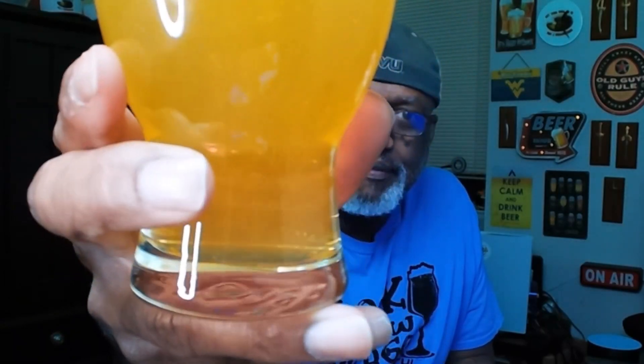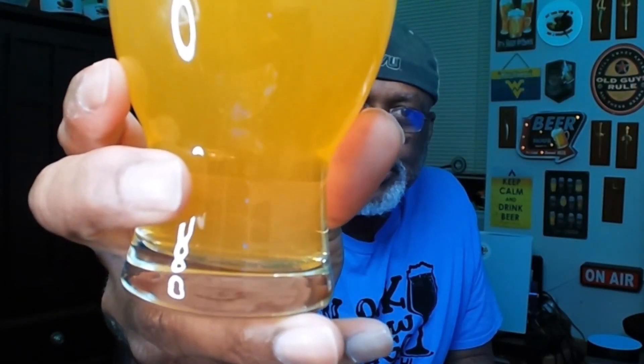I'm going to hold this up here again because if you look at the bottom of the glass you can definitely see some of the carbonation being funneled up to the top. Let's go ahead and get into it — a nice tropical sensation to the beer.